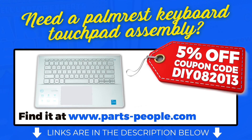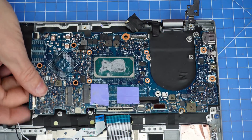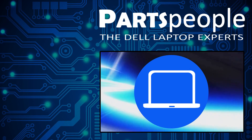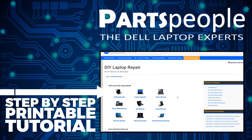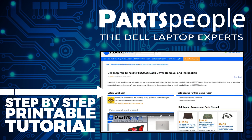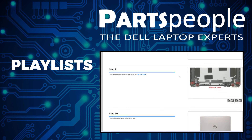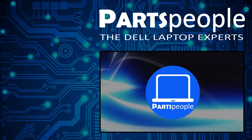You can buy this part right now at PartsPeople.com — just click the link in the description below. And don't forget to use our 5% off discount code when you check out. The reinstallation process is as simple as retracing your steps in reverse. If you still need to purchase your replacement part, click here to visit our site and find it. You can also view our printable instructions that include images to help you along the way. Don't forget we have more playlists, so keep checking back. I do read your comments, so leave any questions you have for me down below. Thanks for watching.